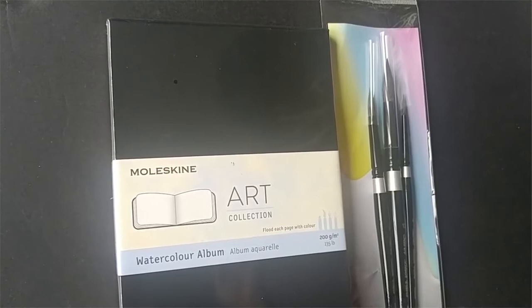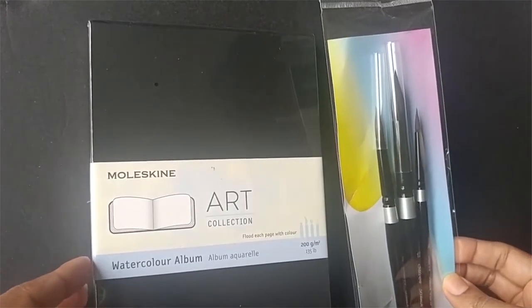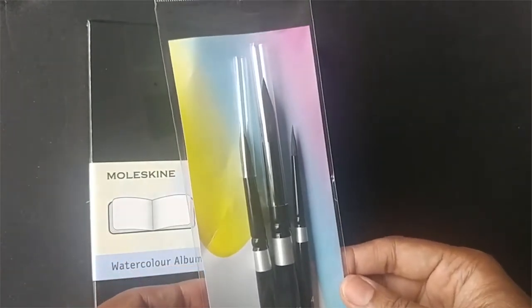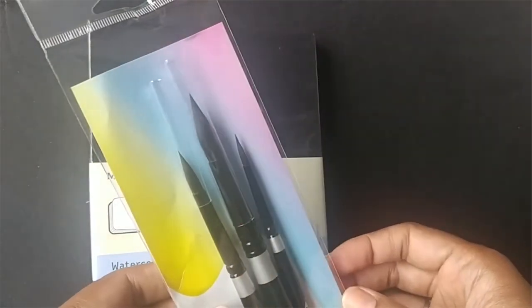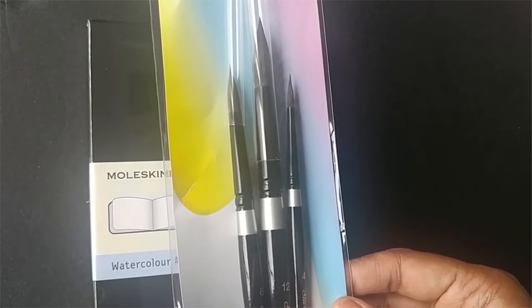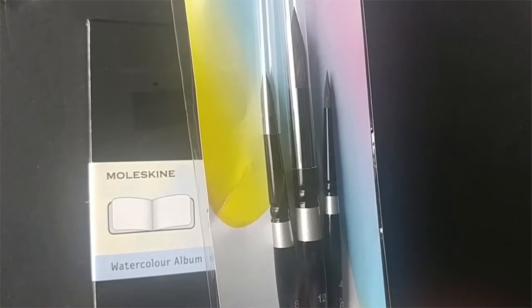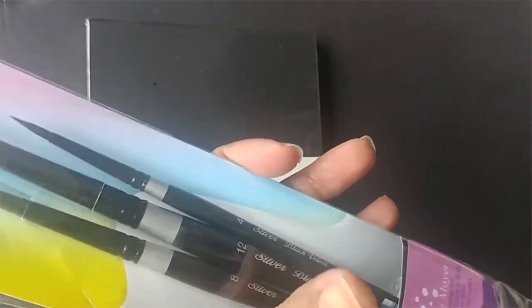Hi guys, it's Claris. I just wanted to do this video to show you these goodies that came in the mail. I decided to get a new set of brushes. As you know, I've been using very basic brushes for most of my paintings — the basic round ones, some cheap ones I got off eBay. In the last year I ended up buying the squirrel mop brushes and they were a real game changer. So now I've gone and purchased some of these Silver Black Velvet brushes, which I hear are absolutely amazing. I'm super excited to use them — who knows, maybe I'll just get rid of all the other ones and keep these.